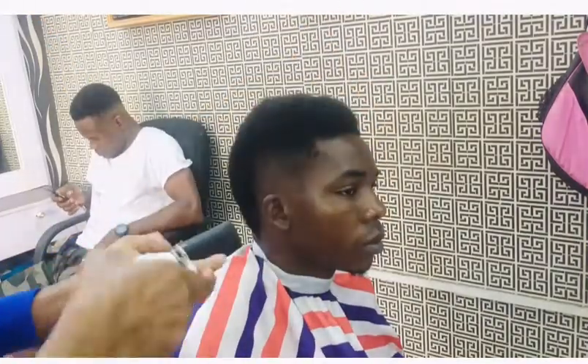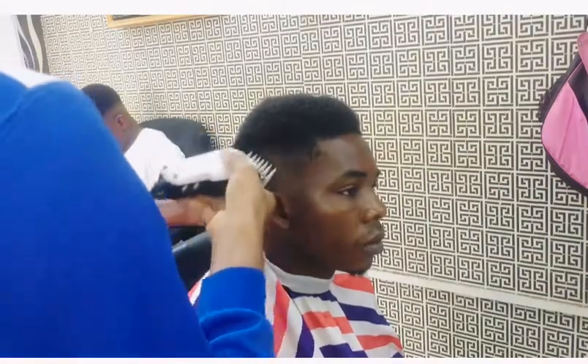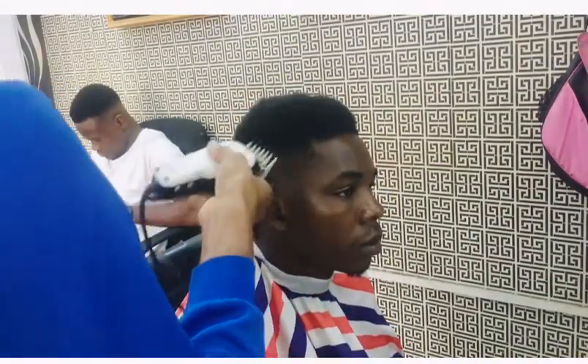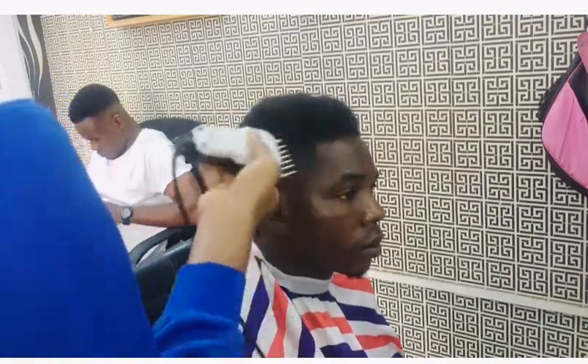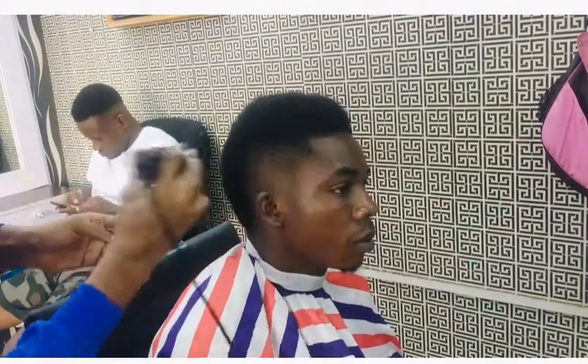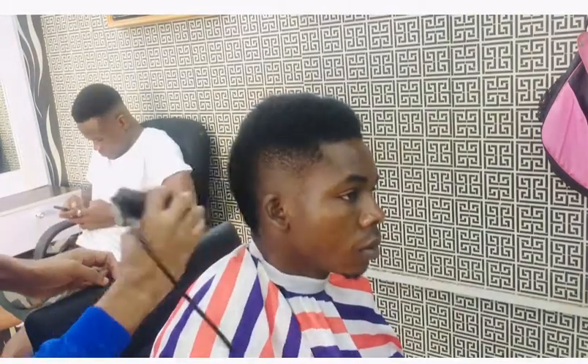Step one, step two — I'm using step two to stand the hair. Always use your fingers to support this step whenever you are using it. It's very important. So I'm using step two to stand the hair.